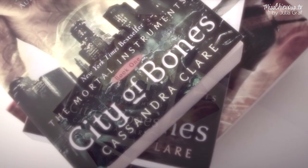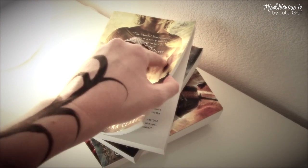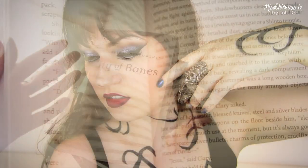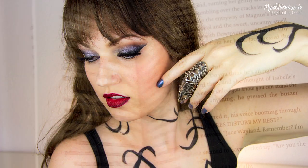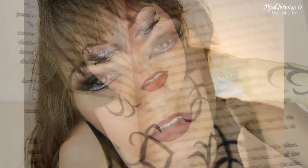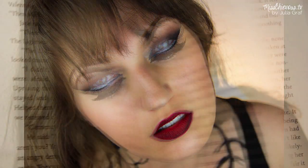Hi everyone, it's Julia. So if you're a fan of the Mortal Instruments books like I am, then I'm guessing you're just as stoked for the movie. I'm going to show you how to create the perfect Shadowhunter look. I was mainly inspired by the books here, and this is how I personally imagined a female Shadowhunter might look like.